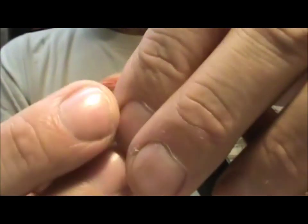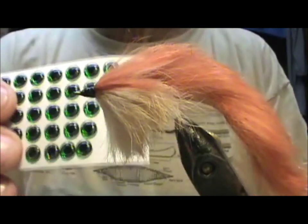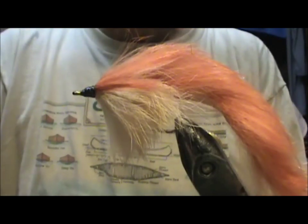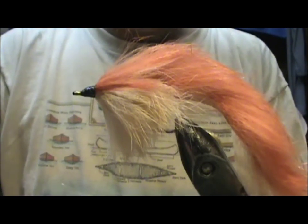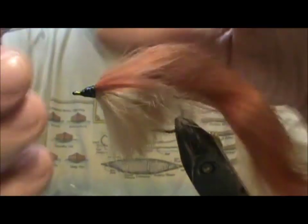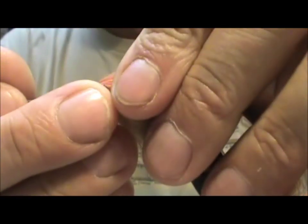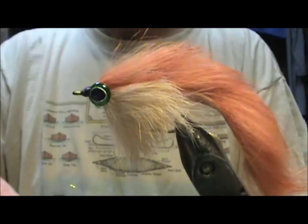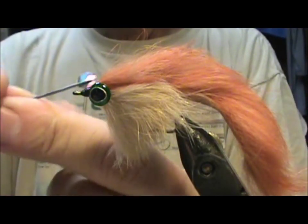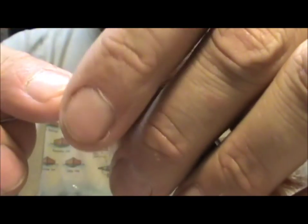I'm going to put some eyes right on the front. I've got 3D eyes. I'm going to take my bodkin, get the eye on the bodkin, and just stick it right on the side and squeeze it in. You can see this eye has like a teardrop shape, so make sure the second eye is oriented the same way — going toward the back in this case — and squeeze that one right on.